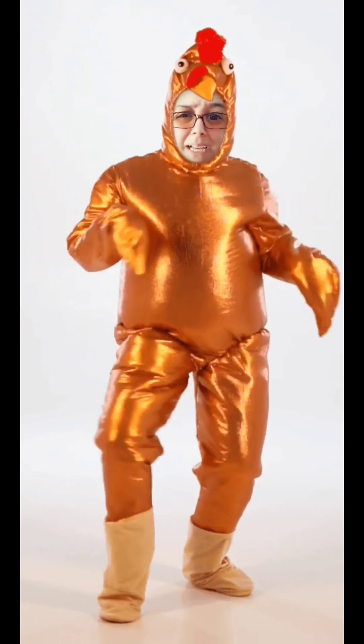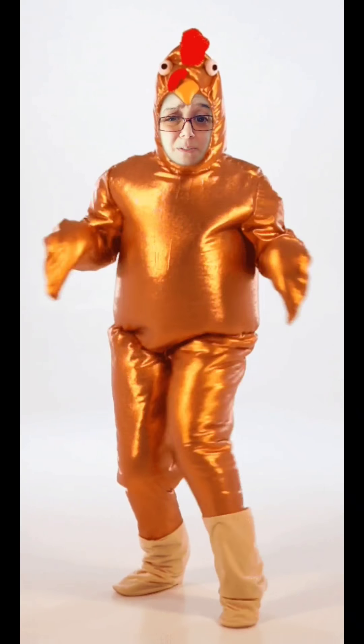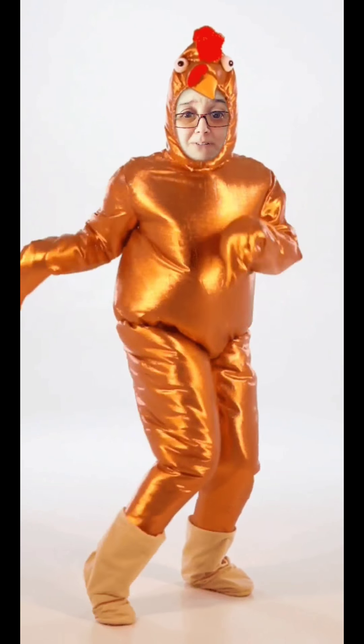Hey, welcome to Cooking with Black Thumb Betty. Today I'm cooking cannabis-free because my wife had a request for some strawberry muffins.